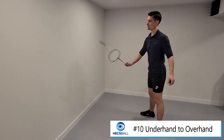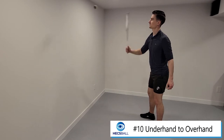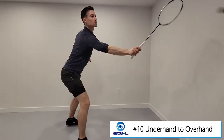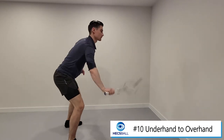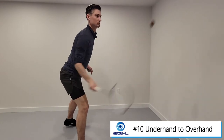Exercise 10: underhand to overhand. Building on the last exercise, sometimes when we reach up to the top above our shoulders, we shouldn't do so with a defensive or neutral type shot — we should attack it. So that's what this drill is going to take us through: how to switch between the horizontal underhand shots to the vertical overhand shots.